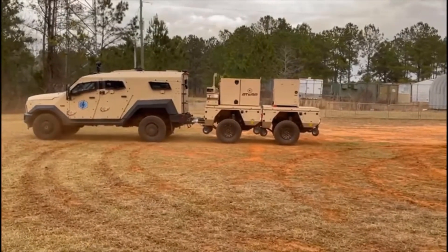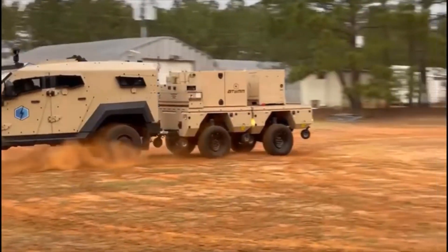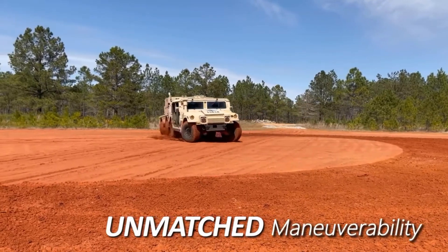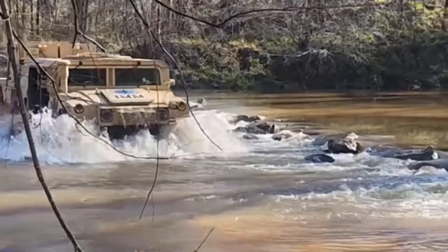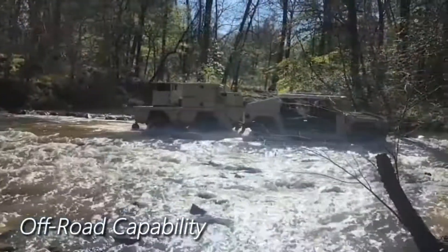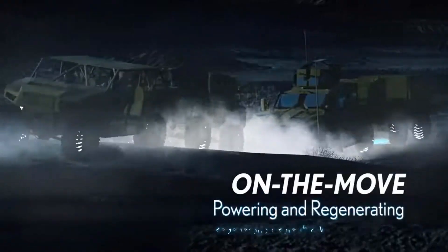Typically, when this is connected to a leading vehicle, it transforms that leading 4x4 into an 8x8 vehicle, with torque being put to the ground via a 200-horsepower electric motor generating 3,800 foot-pounds of torque to each axle. That is a heck of a lot of additional power and torque on the ground, making that leading vehicle perform even better than it would by itself.